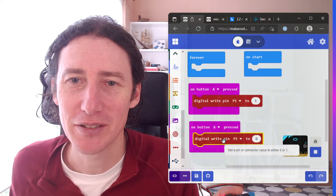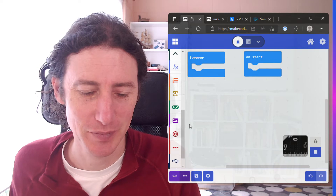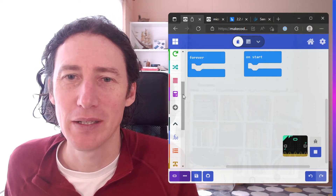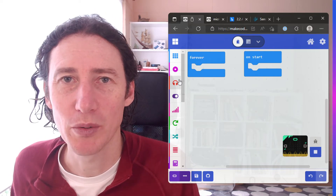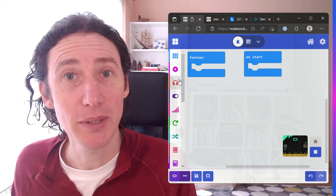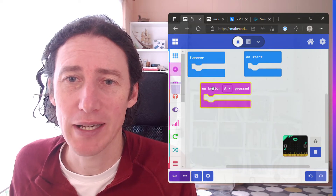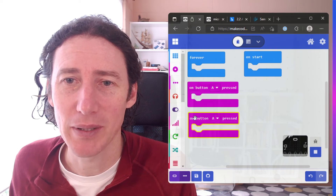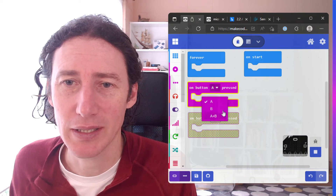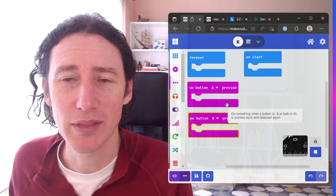I'm going to delete the two code blocks and we'll start fresh. The first thing: we want to have two events. When button A is pushed we want it to do something, and when button B is pushed we want it to do something. We're going to go into the inputs, drag out button A, and go into inputs again and drag out button B. On the second input I'll set that to B. Now we have our two events that can run our code.